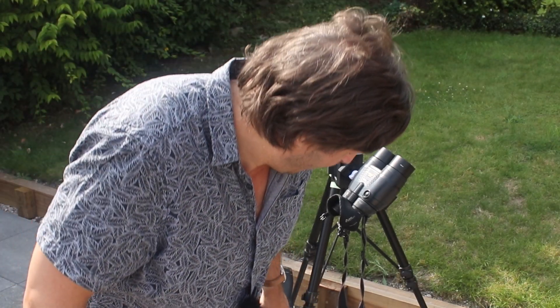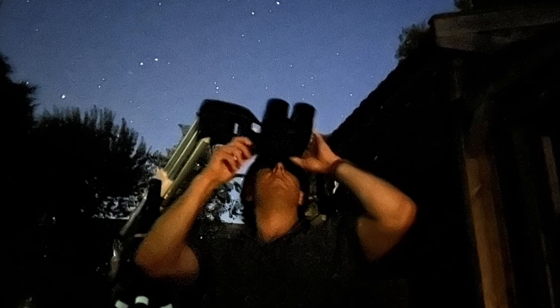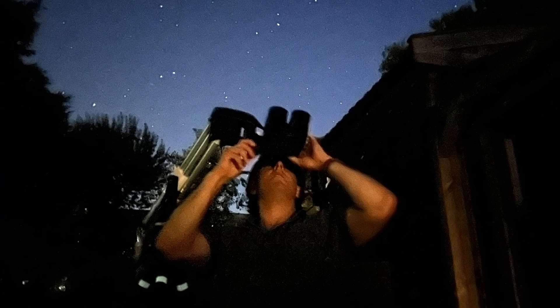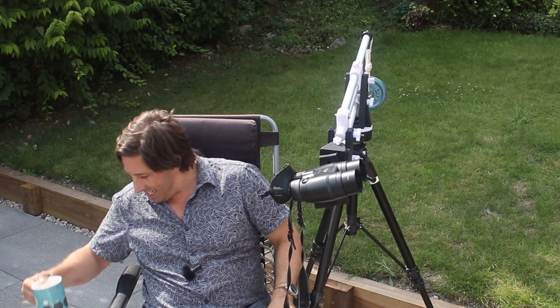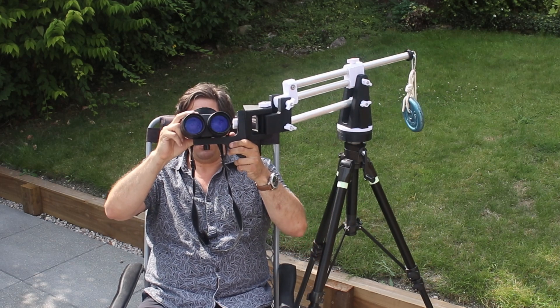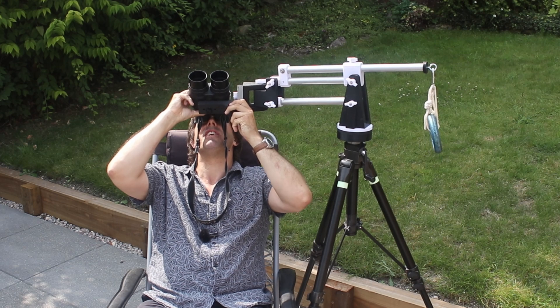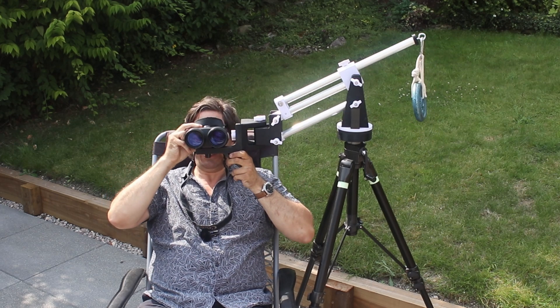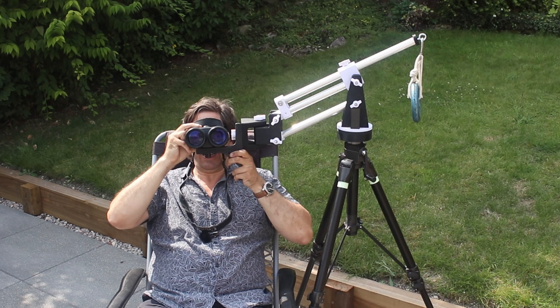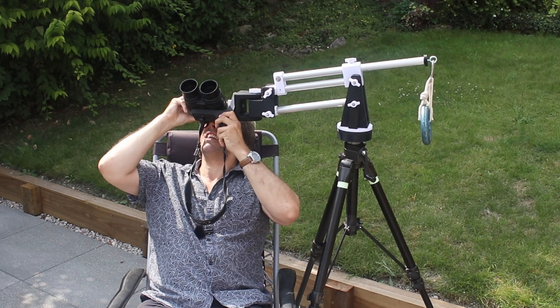The beauty of having the parallelogram mount is you can sit in your comfy chair. The only problem with my sun lounger is I haven't got an armrest, so I put it down on the floor, tilt back a bit, and I can observe all the way from the zenith down to the horizon, and I can pan left and right.